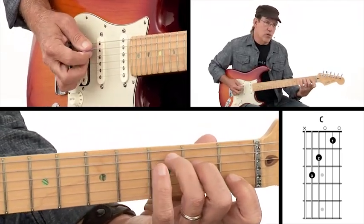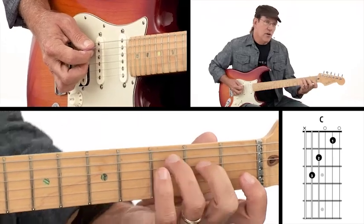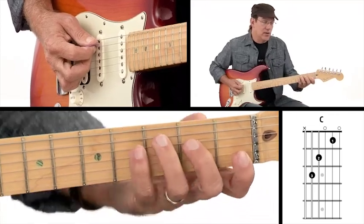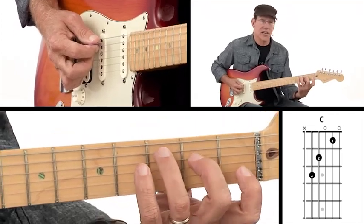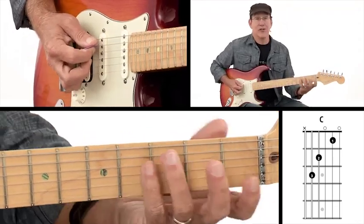Now this one is sometimes one where you may be leaning on a fret on a string. You might have to reposition your hand a little bit. Try to drop your hand down — don't let it pull up on you. Drop your hand down so you can once again play on your fingertips, and that should make that C chord sound beautiful.